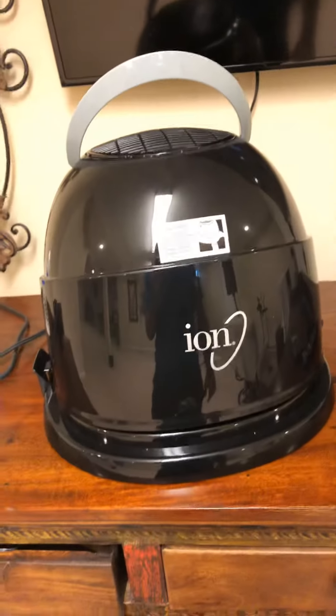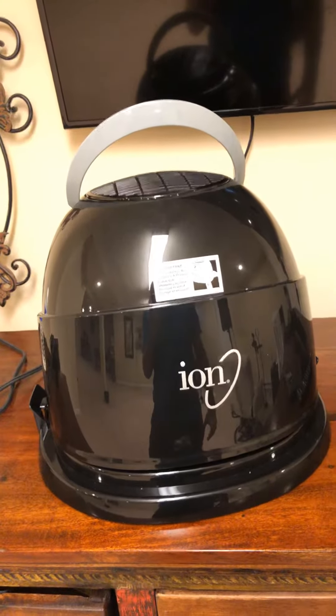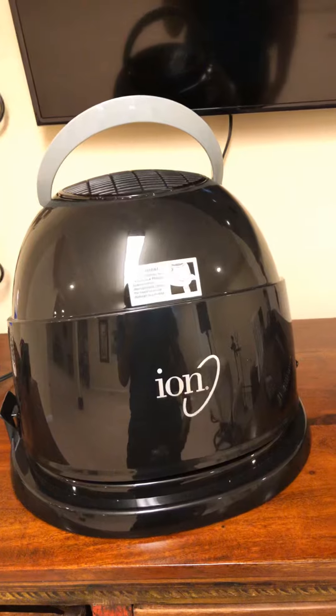All right, everyone. So I want to give one of my awesome subscribers, Blush, a shout-out. She had commented asking about how to operate the ION hood dryer, and this is something that I actually struggled with.